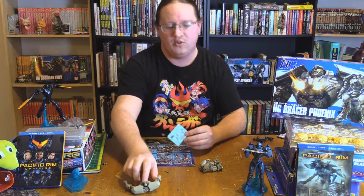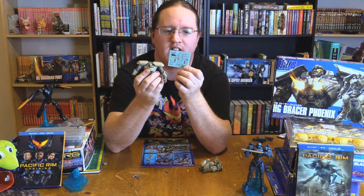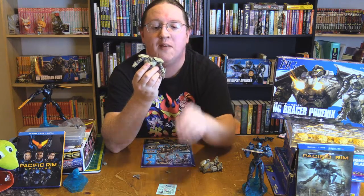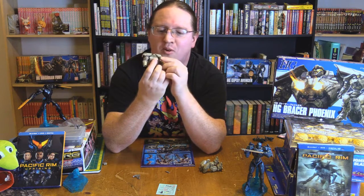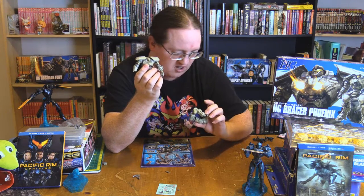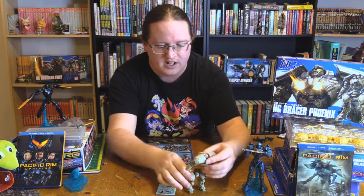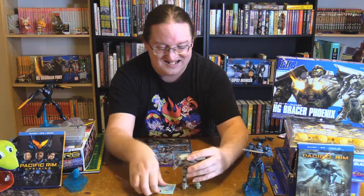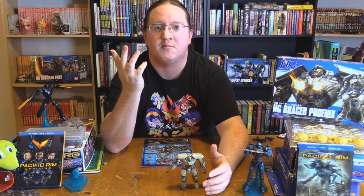And then we get the same problem with the stickers that the Gypsy Avenger has. These stickers are extra thick and extra non-cooperative. I managed to mash the ones around the head — otherwise it would have been only two colors. I put one on the chest and I feel like I put a fourth one on somewhere, but I've lost the drive to try to find it.